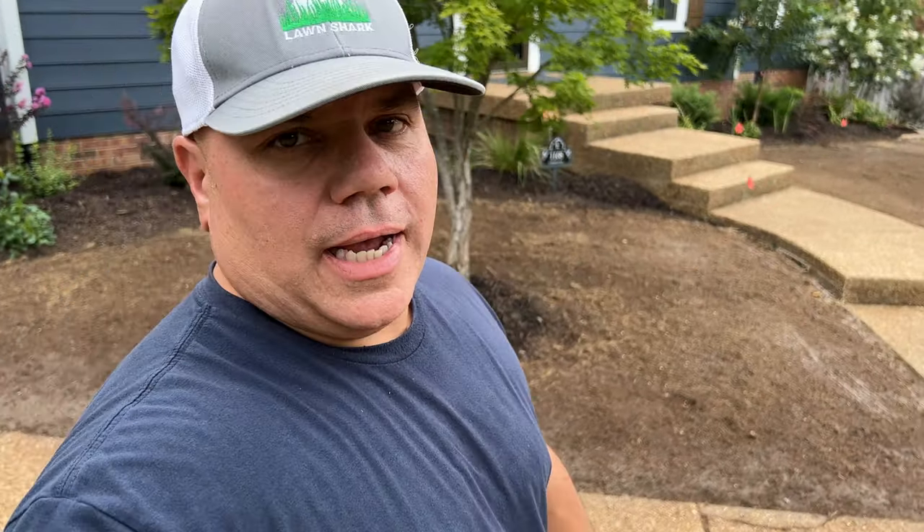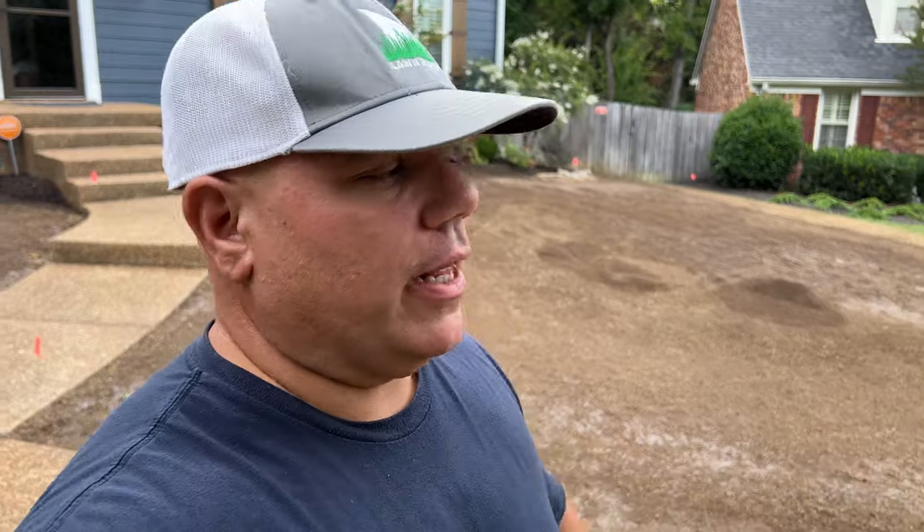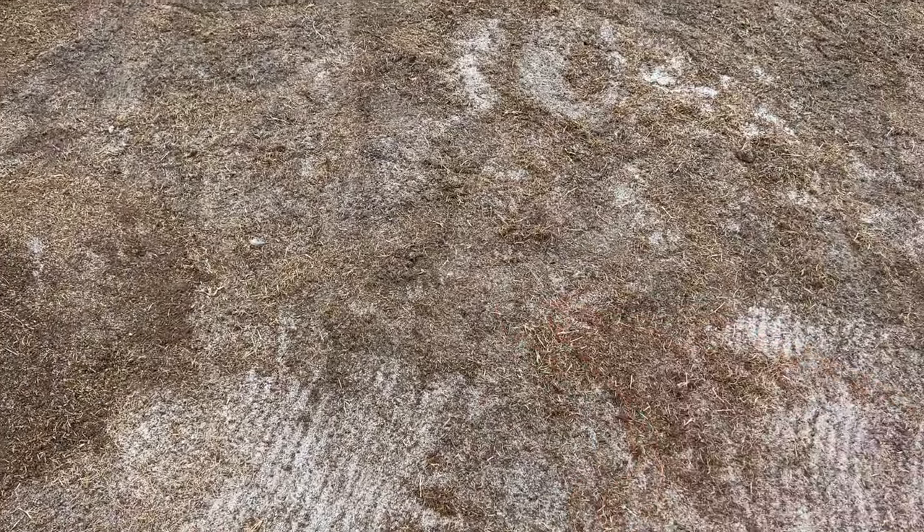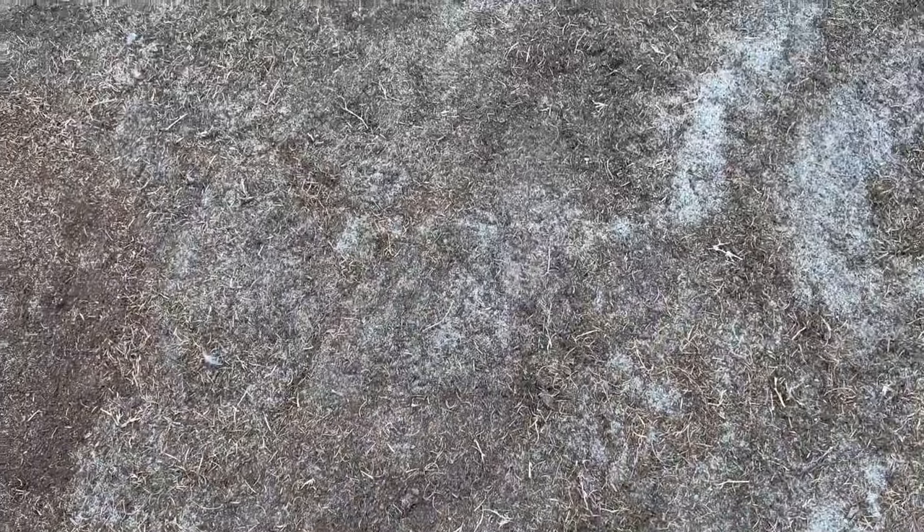Day three of prep. So it got dark last night and we couldn't really finish everything we were working on, but today we should have everything done. Let me show you what we have left, because sod comes tomorrow and we want to be ready for that. This is all the leftover dirt after I sifted everything through, and then there's a pretty good soft spot. You can see it right there when I step on it - it kind of gives a little bit, so we're going to dig that up today and take care of that.